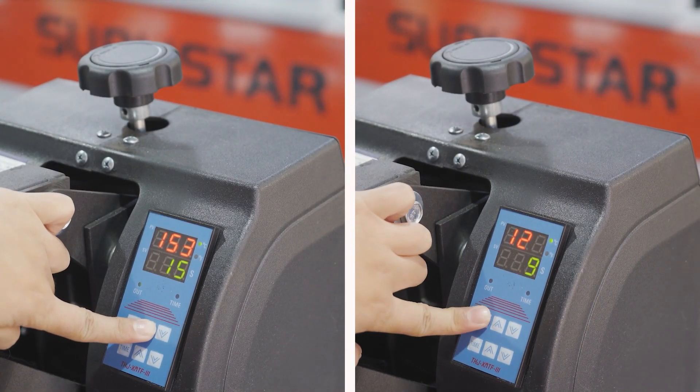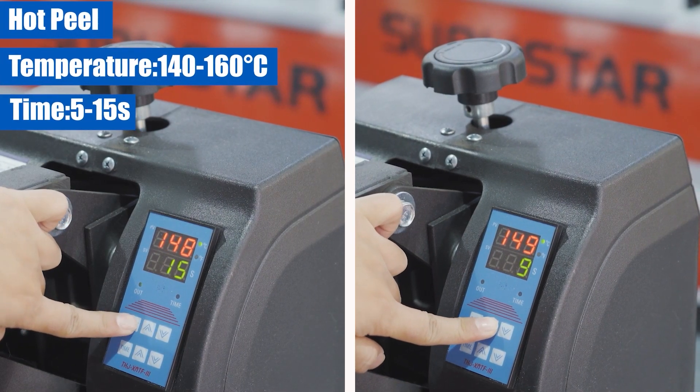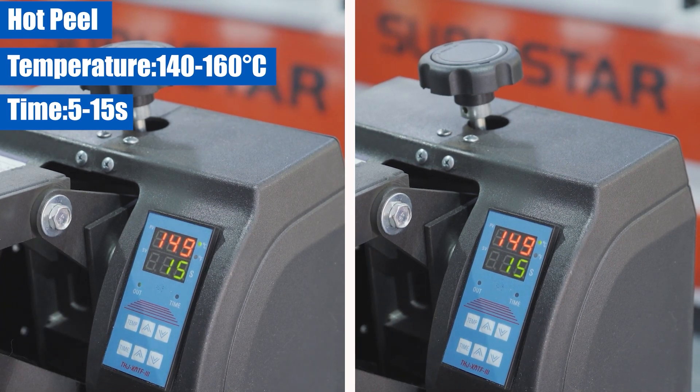In terms of temperature and time, hot peel usually requires a pressing temperature of around 114 to 116°C, and 5 to 15 seconds.